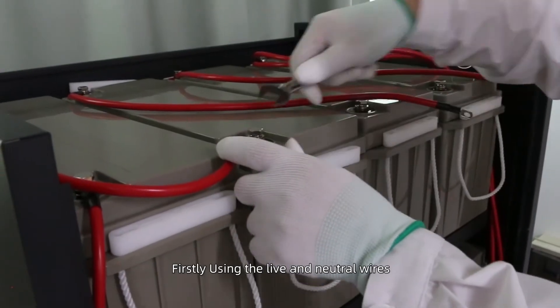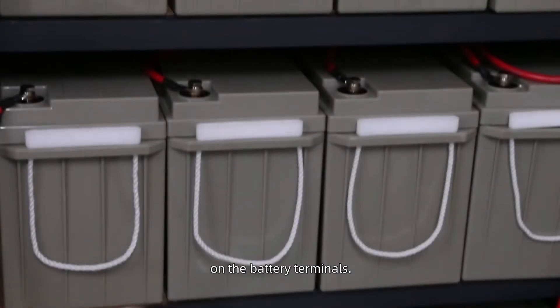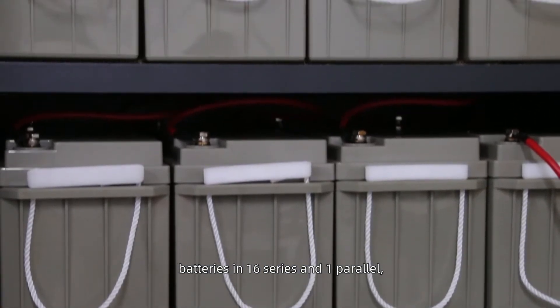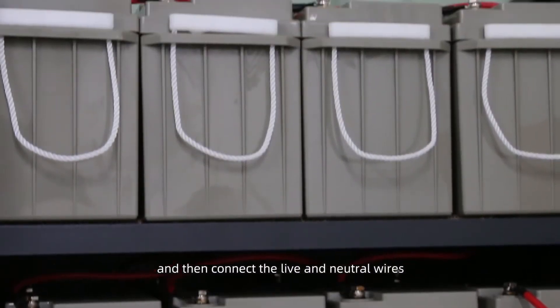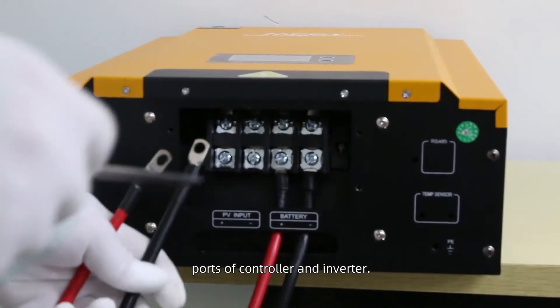Using the live and neutral wires with electrode to install on the battery terminals. Secondly, connecting 16 lead acid gel batteries in 16 series and one parallel, then connect the live and neutral wires to the corresponding wiring ports of the controller and inverter.